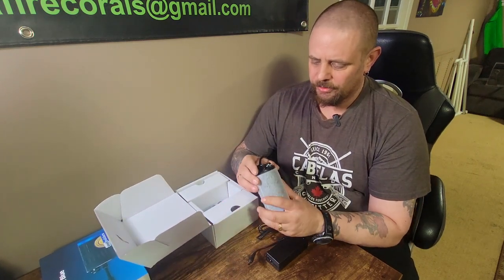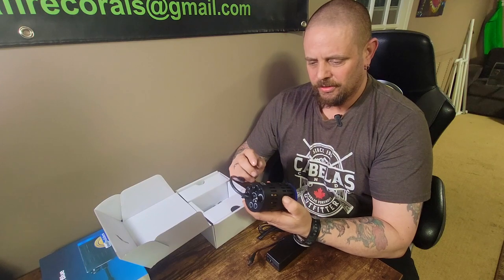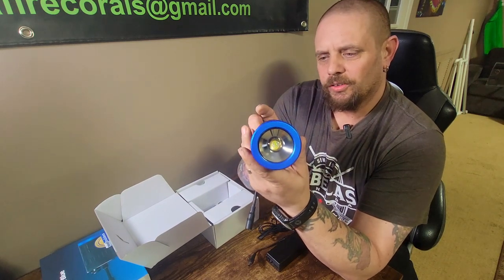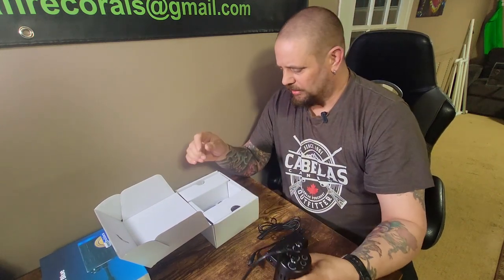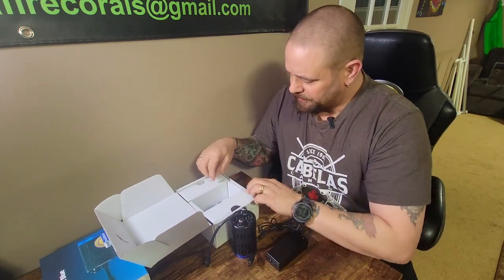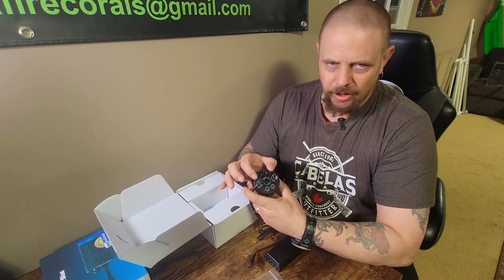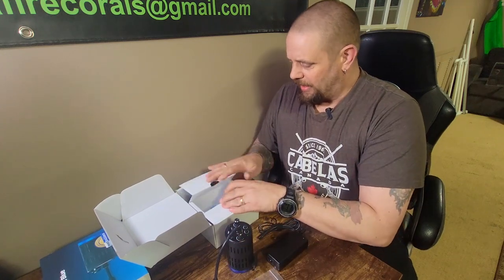Of course you get the light itself - a very sleek, well-designed light. As you can see, it's a single cluster of LEDs. Kessil calls that the dense matrix LED, so you get perfect color blending and spectrum when using this light. It comes with some mounting hardware - I've already installed the bracket that you attach to the Kessil goosenecks, which I also purchased for about $45.